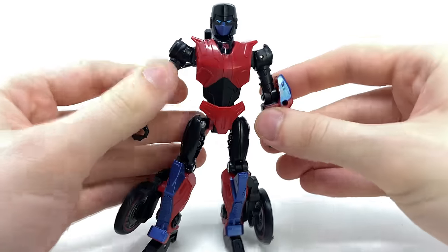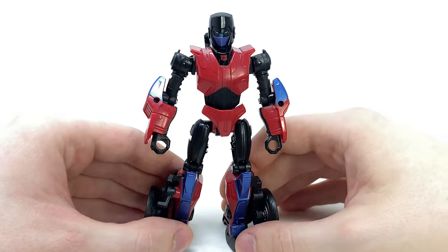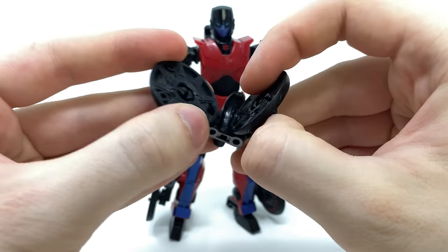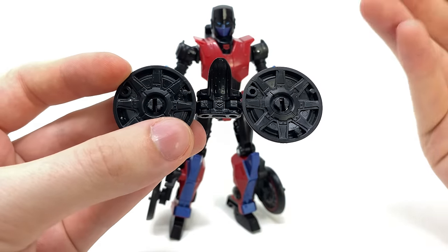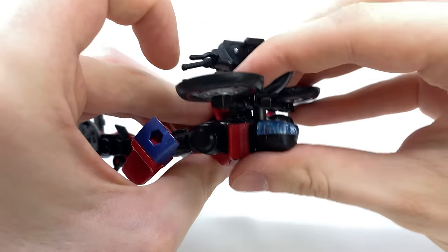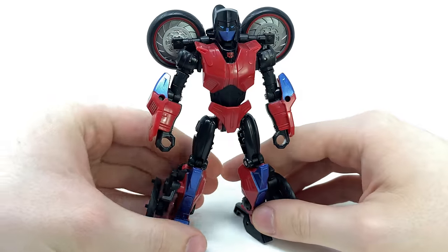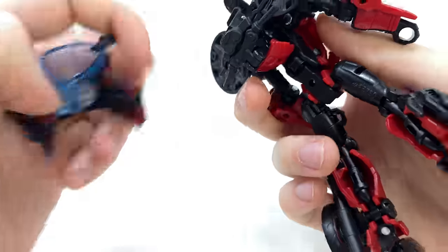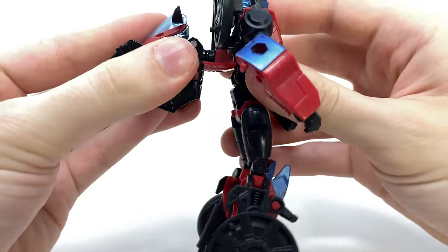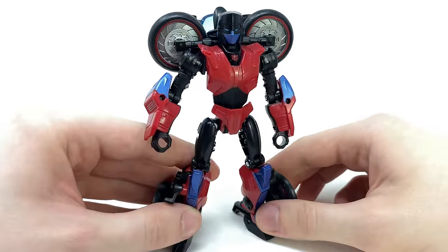Here we basically have Road Rocket transformed up into her robot mode. Something the box art does showcase — which I never mentioned in my original Prime Universe RC review — is that you can take the wheel, split it in half, and not only have it act as an almost Cybertronian frisbee-waffle-maker drone-like thing, but you can actually peg it into the Mech Tech port at the back of her head, and it does create a very cool look. However, this does require parts-forming, which I think is just kind of lazy on Hasbro's part.